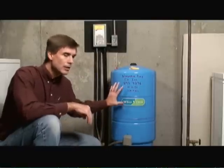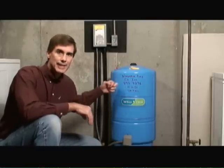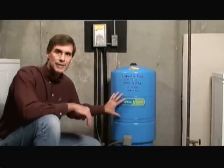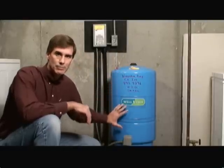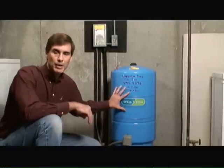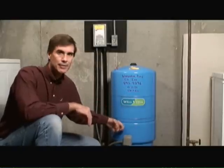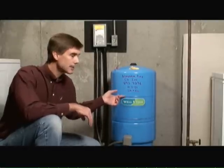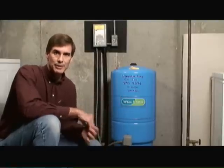To determine if a pressure tank is bad or not, you just have to tap the top or tap the bottom and you'll notice two different sounds — a hollow sound at the top and a thudding sound at the bottom. This indicates that the pressure tank is working properly. If you heard the thud sound both top and bottom, then you would know water had actually filled up inside the entire tank, which indicates that the diaphragm is broken inside. When a situation like that occurs, it's time to get a new pressure tank.